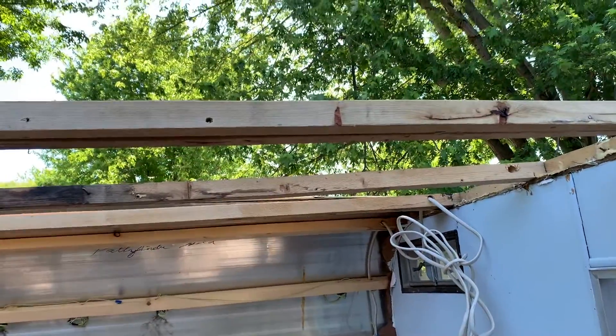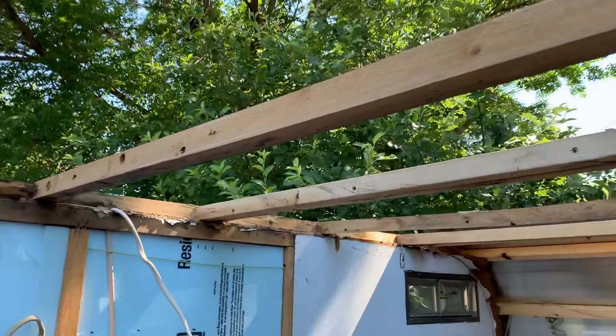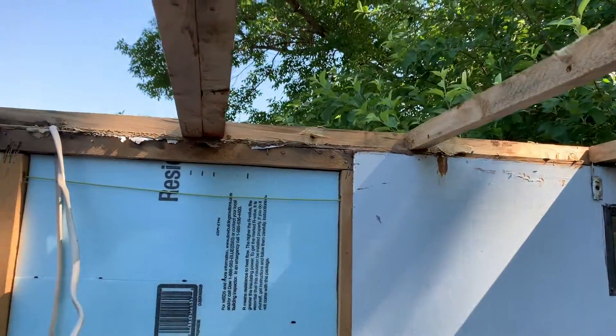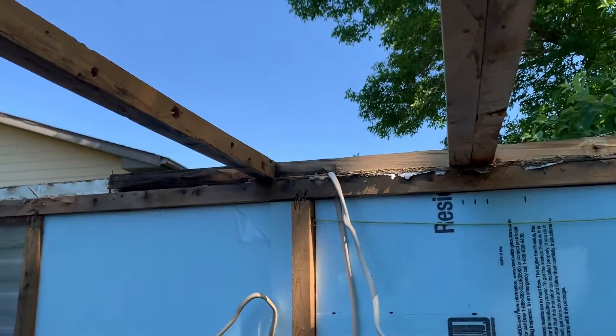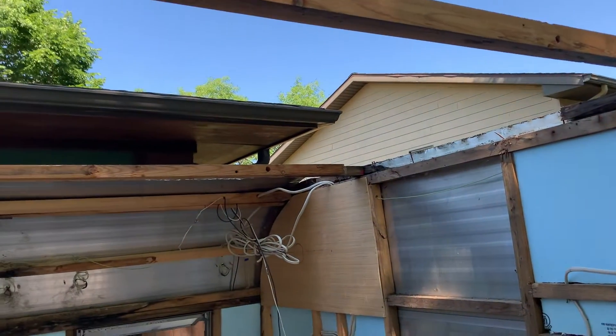Many of these joists were just kind of set in here — just loose. I could just pull them out. In several places, the aluminum roof was actually stapled to the wood joists, and then they wondered why it leaked.